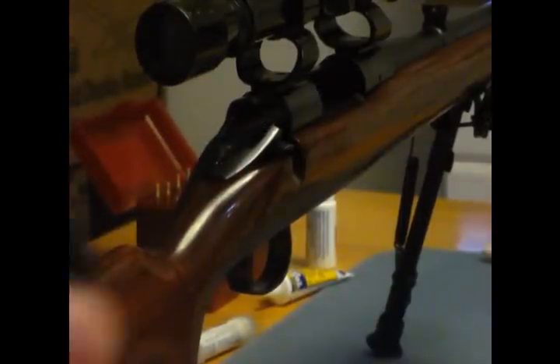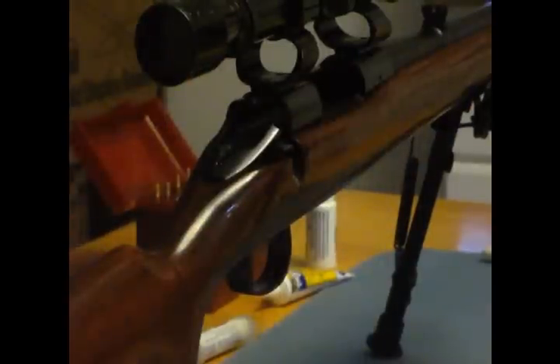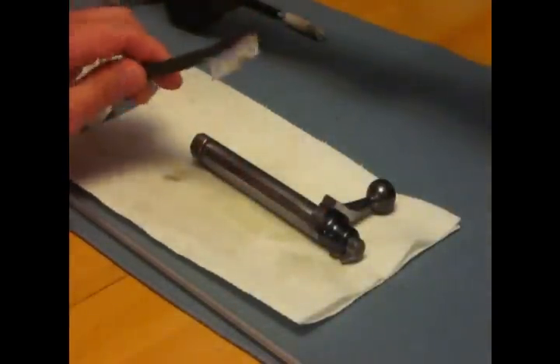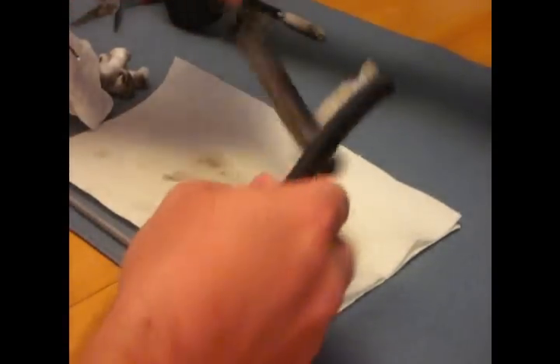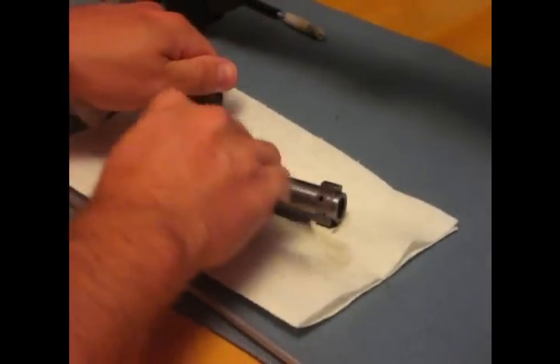This is a whole other piece right here — a whole other piece with a threaded end, which the mop goes on. So now I'm going to come back and move these swabs and take my brush. I'll spray down some cleaner on it and go ahead and brush this bolt down.